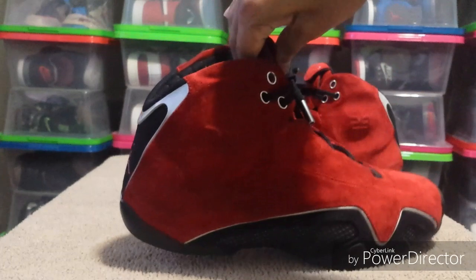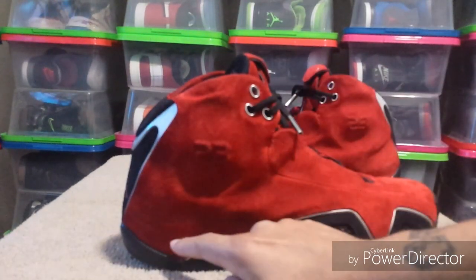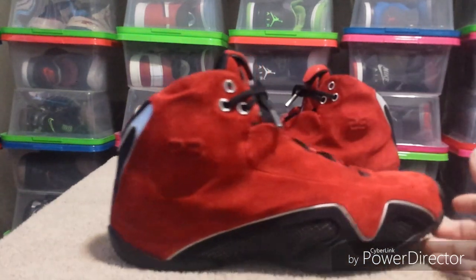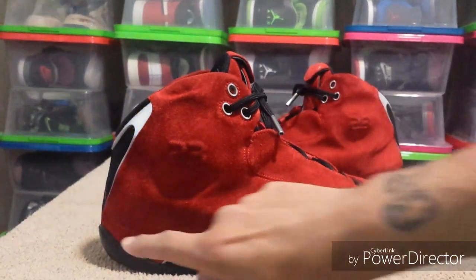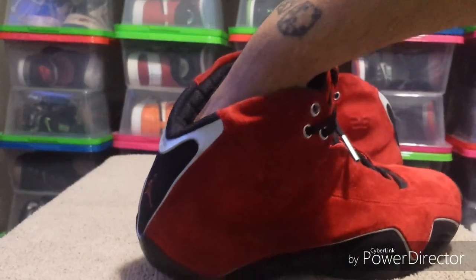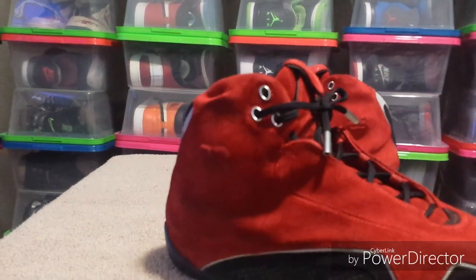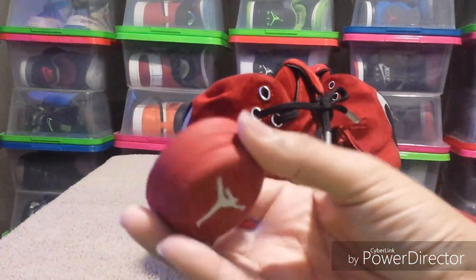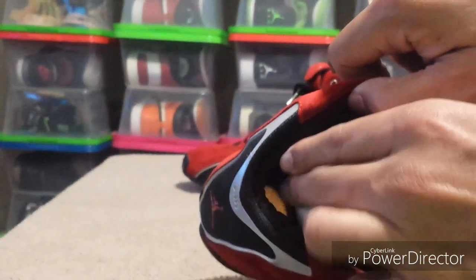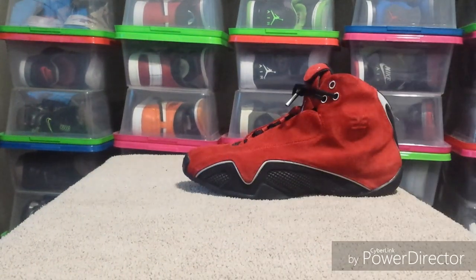The only thing missing is they didn't come with the original box or the extra heel parts, or the little pods that you put in there. The pods are up under the insole — let me get them out. Here's what the little pods look like; they go up under the insole down in there.